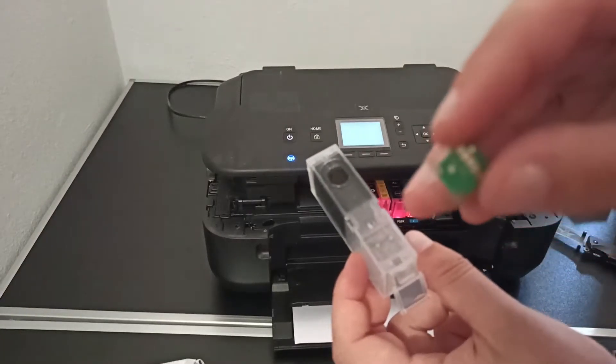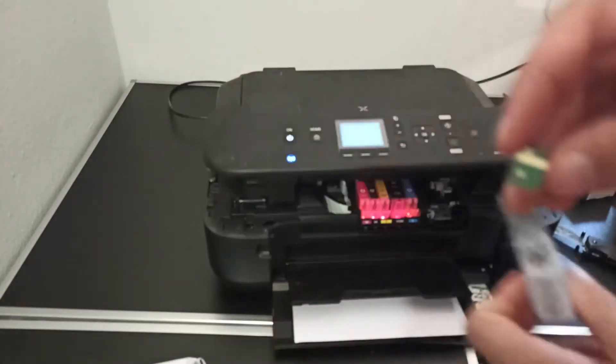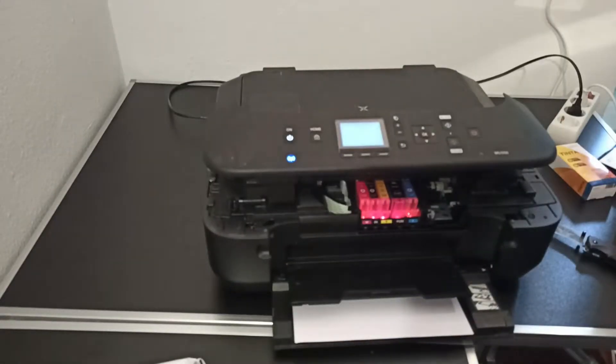Unfortunately I didn't have any ink cartridges for this model, but my new printer has the same cartridge design and swapping the chips solved my problem.